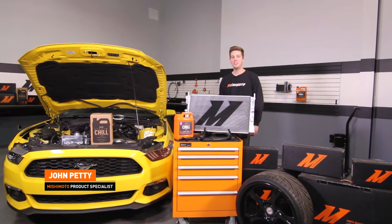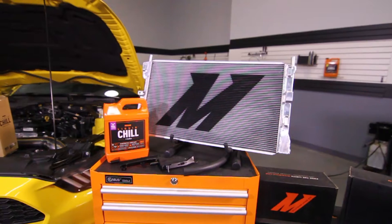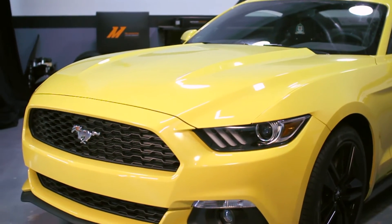Hey guys, I'm John from the Mishimoto Engineering Facility. Today, I have the pleasure of introducing you to the Mishimoto Performance Aluminum Radiator for the 2015 Plus Ford Mustang EcoBoost.